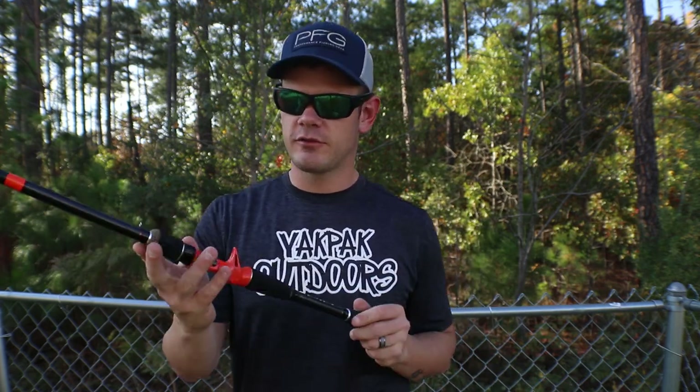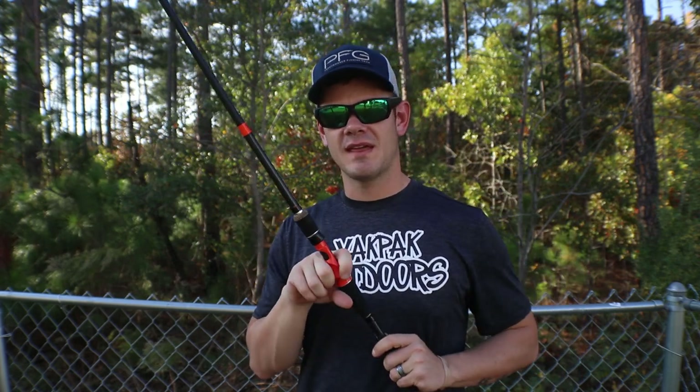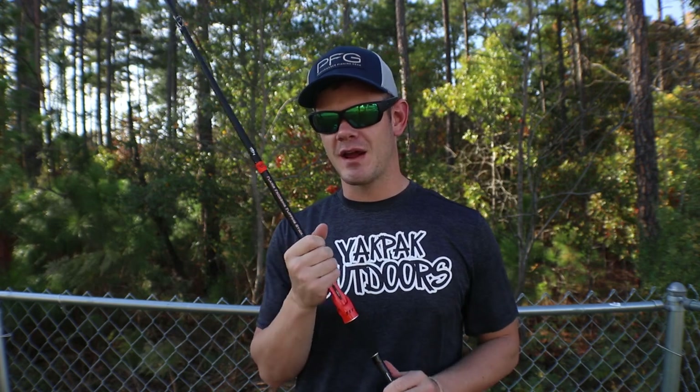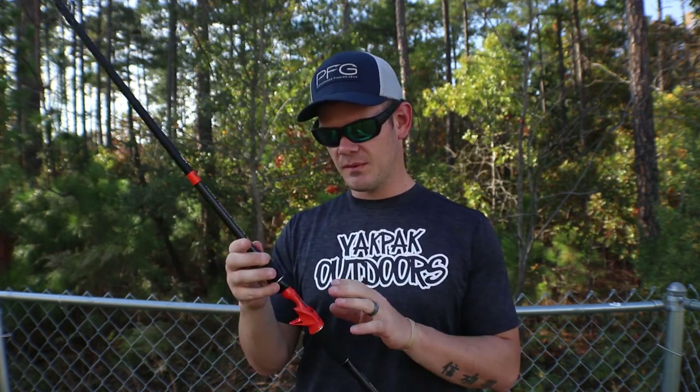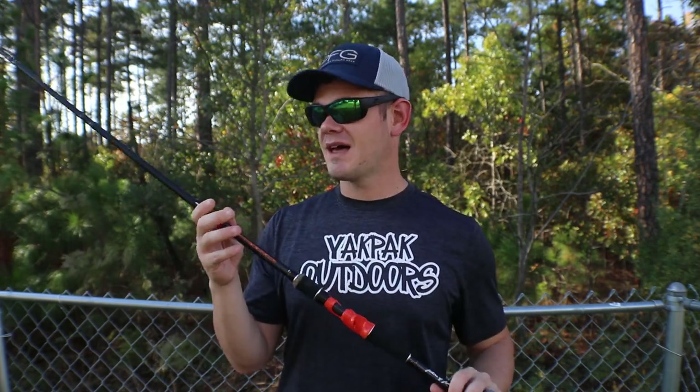For those interested in this orange rod, I'll be pairing it with a 13 Fishing Concept Z when they come out — I think that's March or April of 2018. With this orange and the Concept Z being that bright hunter orange, that is going to look so dope.